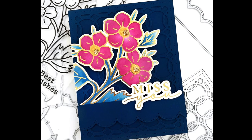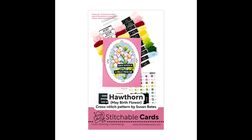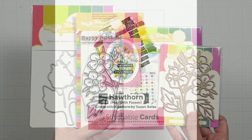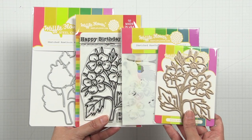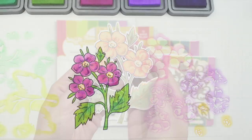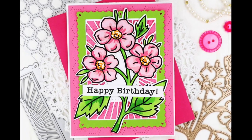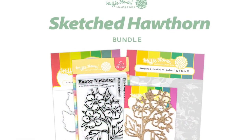Last but not least is the new installment of the sketched flower series. Based on the original pattern for stitchable cards, we love the scale of the sketched hawthorn in this series and the option of stencils to color them in. Beautiful results every time. Available separately or in a bundle.